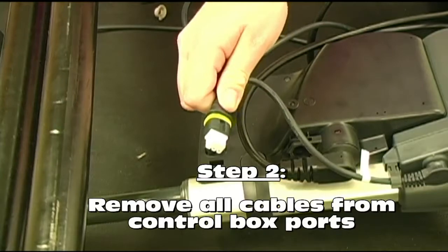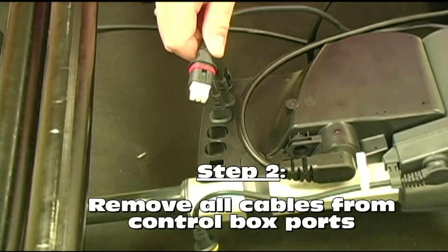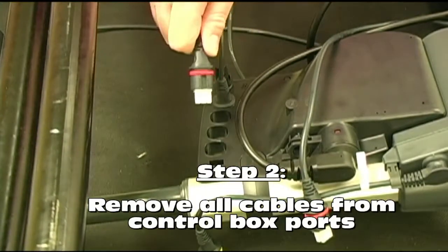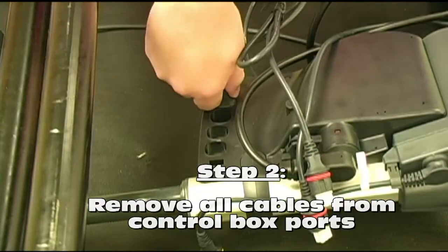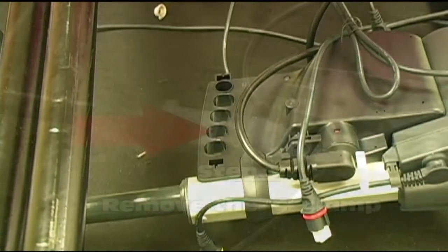Depress the two tabs with your screwdriver as seen here and remove the plug retention clip. With the plug retention clip now removed, you should be able to easily remove each plug from the ports in the control box. Be sure to pay attention as to which plug you're removing and the associated port it was plugged into. This information will be helpful when you're ready to plug the wires back into your new control box.